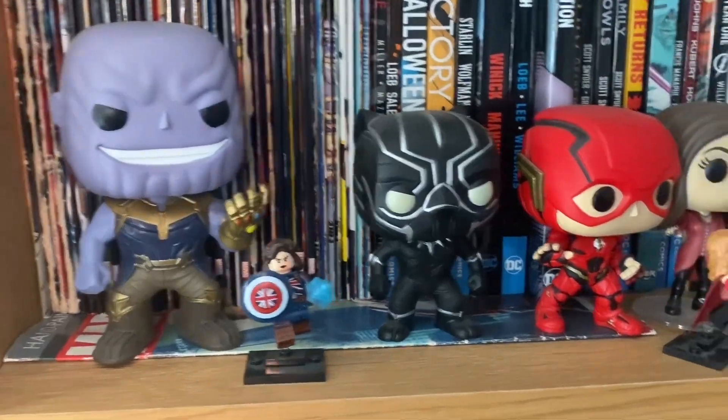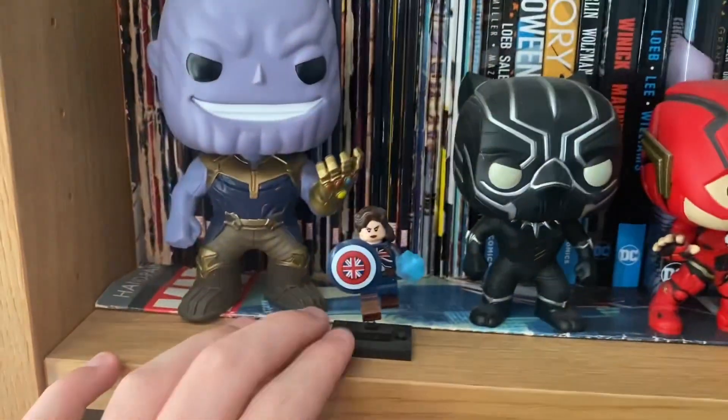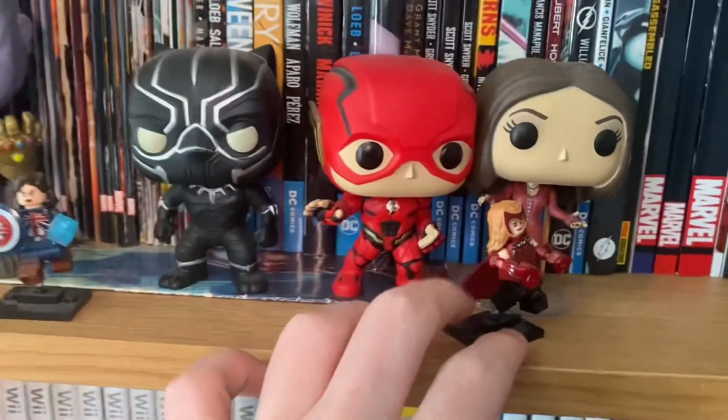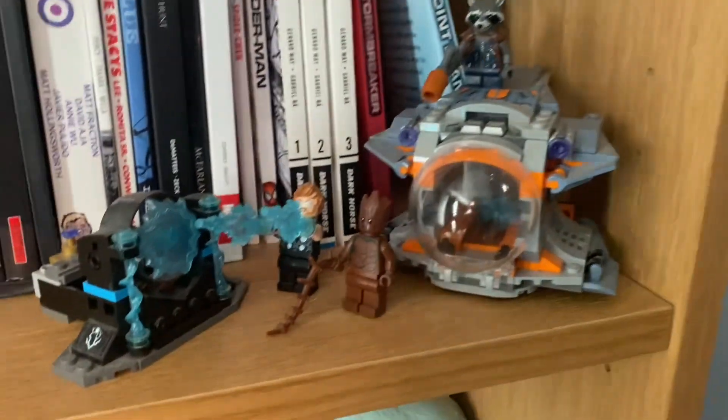We've got a Thanos pop, Black Panther, Flash, Wonder Woman pop, Scarlet Witch. Got a Captain Marvel minifigure, Scarlet Witch minifigure. Then we've got a little Marvel set here from Infinity War — I forgot what it's called, but we all know what it is.